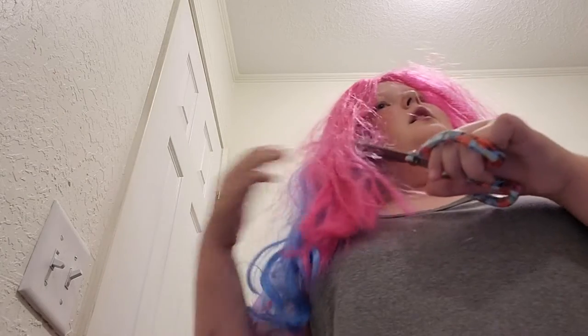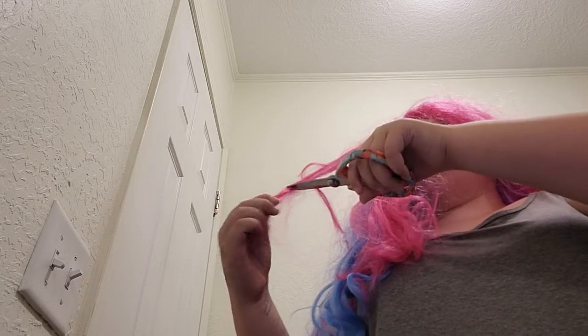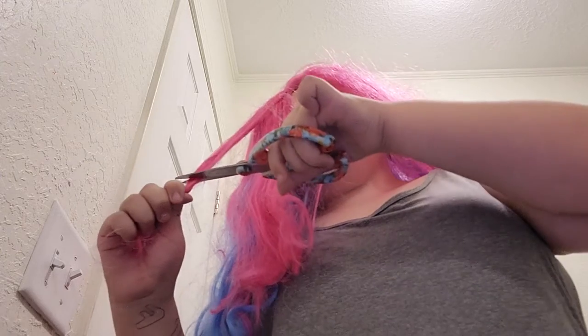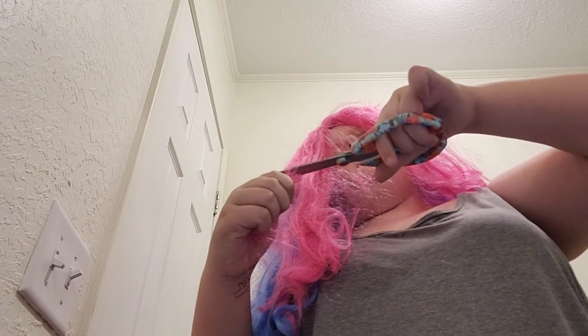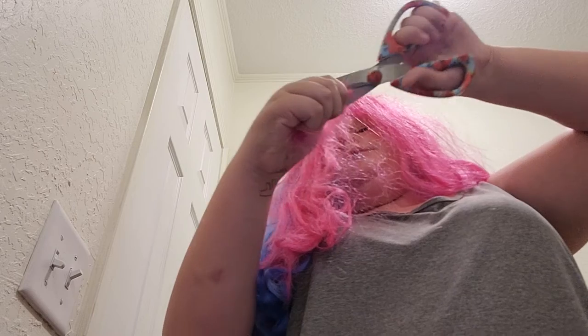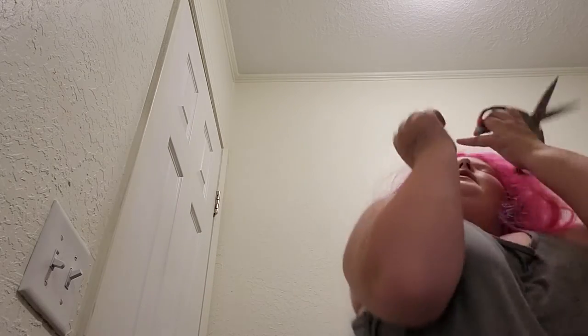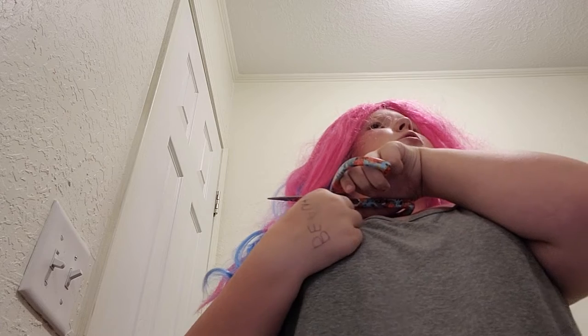I'm gonna go for small sections right there, because I don't think these scissors are very good quality. I mean, they're not really made for cutting hair, but like, they should be built for anything, everything, right? Another part down. Okay, so I'm thinking maybe a bowl cut — I like a bob, like shoulder length. I'm not sure. Yeah, I think we're gonna do shoulder length. I'm gonna even this part out a little bit.